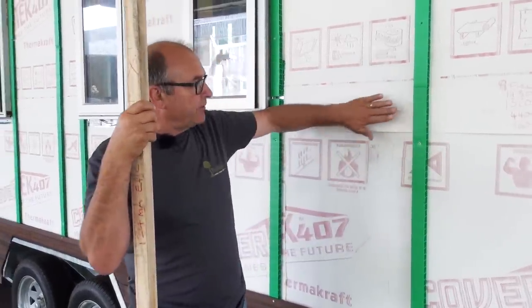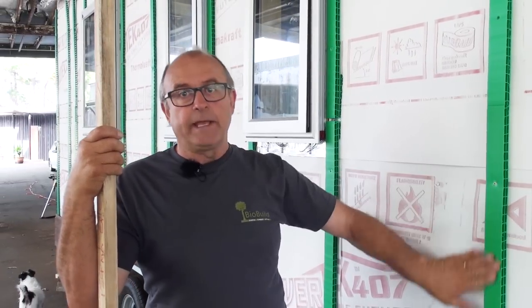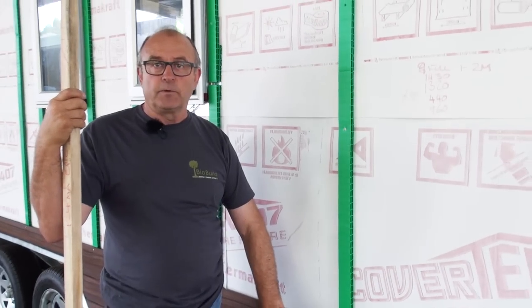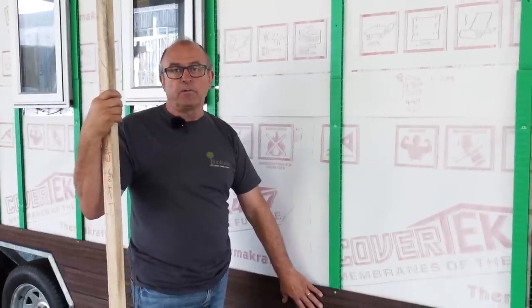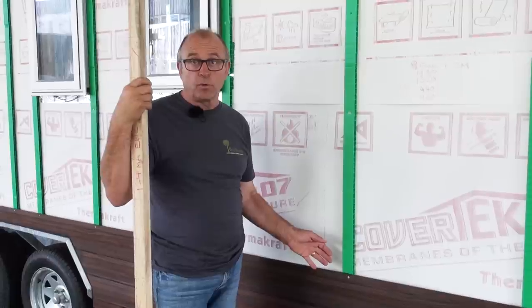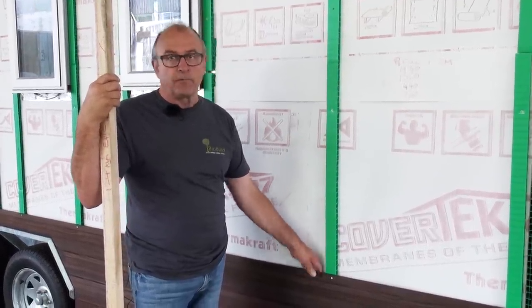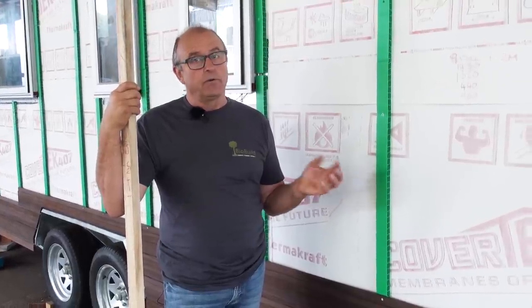Weatherboards can be direct fix — that's fixed directly to the building. They can be on a cavity system, which is what we have here. Your cladding can be anything from a sheet of plywood, a horizontal board such as we're looking at here, or vertical boards. This particular type is called shiplap, but we can also have bevel back — that's the traditional weatherboard look. Each system has its own idiosyncrasies, so it's a matter of doing a little bit of research or asking someone who knows and making sure you're installing it properly.